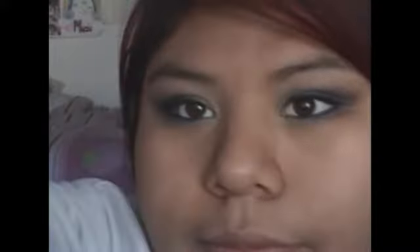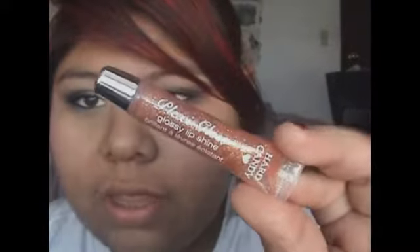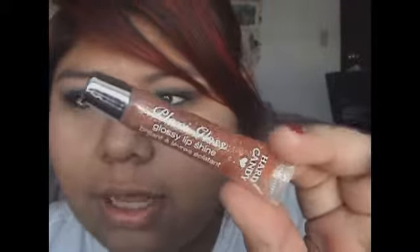Now I'm just going to apply mascara to my top and bottom lashes. That's it for the eyes — now we're moving on to the rest of the face. For the cheeks I'm going to use this honey peach color, and for the lips I'm going to add this shimmery bronze color.